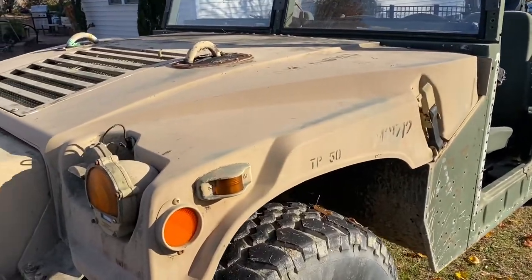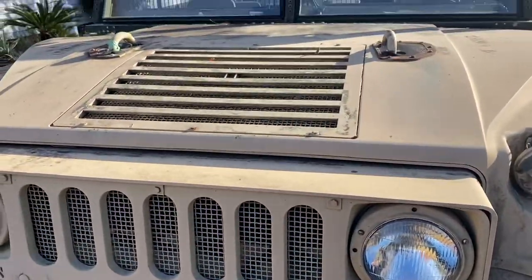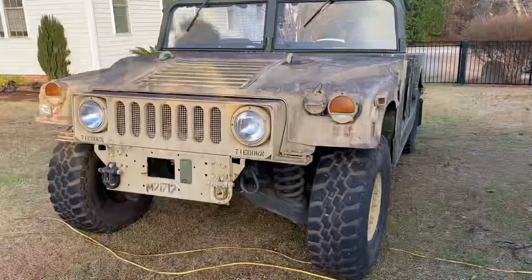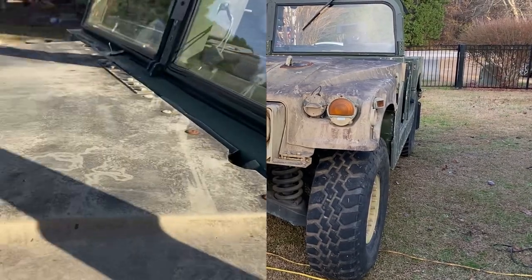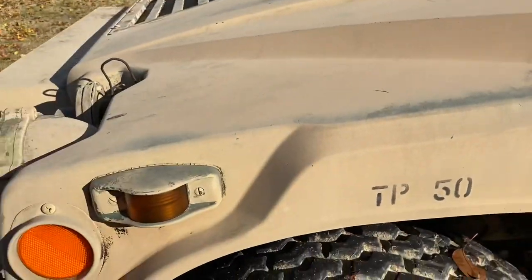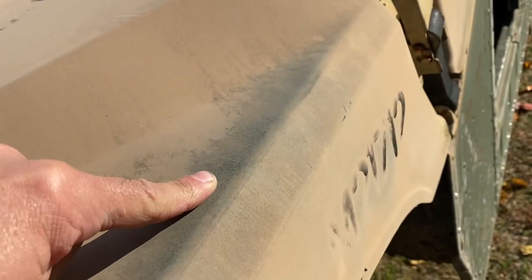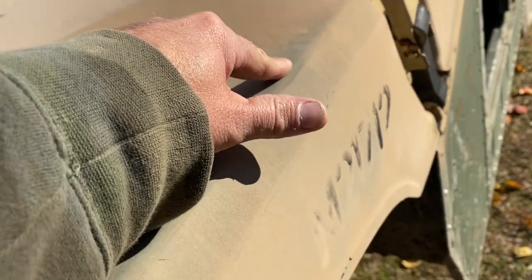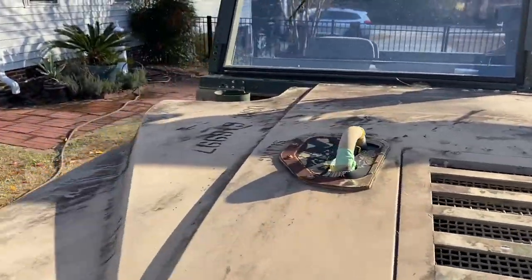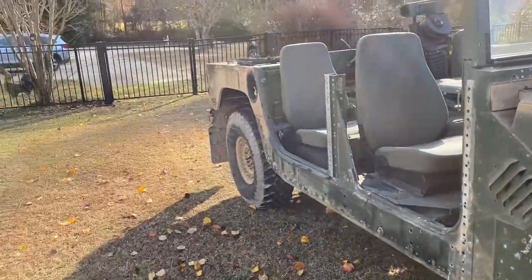All right, welcome back. Next day, and last night I wanted to start softening up some of this black stuff on the hood here — it is thick. It's been sitting under pine trees, or some of that Georgia pollen, I don't know. I had a really rough time getting it off. You can see it's getting down through to the green here.